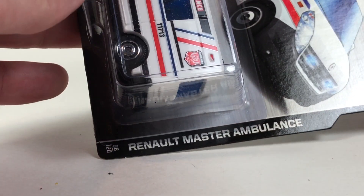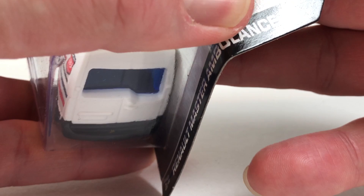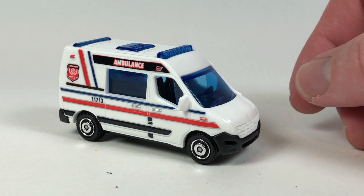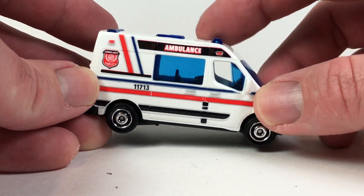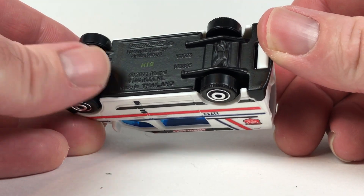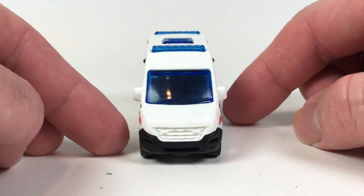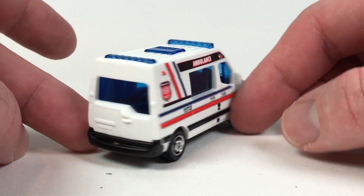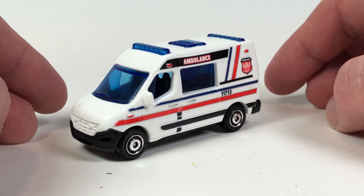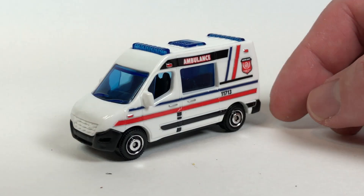Here is a Renault Master ambulance — this looks like more of a European-style ambulance. Let's open that one up. The copyright date on the back of the package is 2014. This one shares similar attributes: plastic body and a painted black metal base. The copyright date on the actual casting itself is 2011. Not too bad — I don't really collect this stuff too much, so some of it is a bit boring for me, but we'll get a little more interesting as we go on.